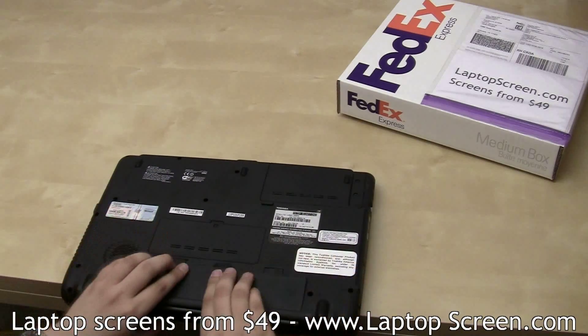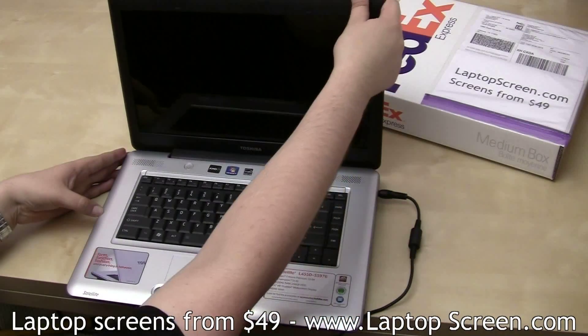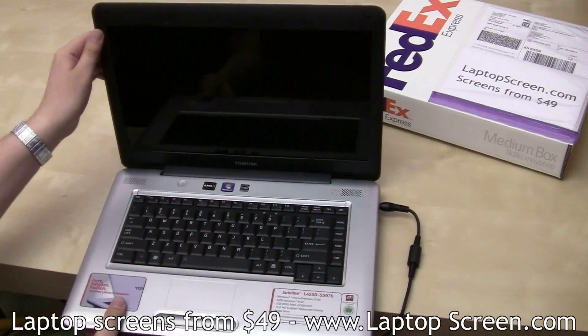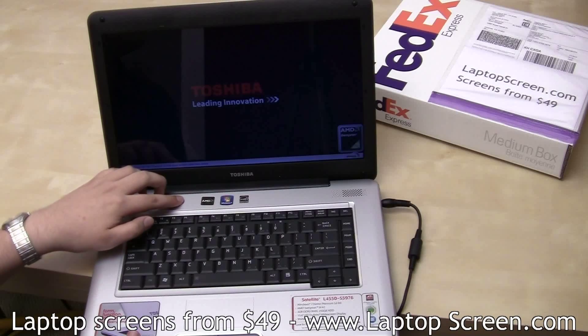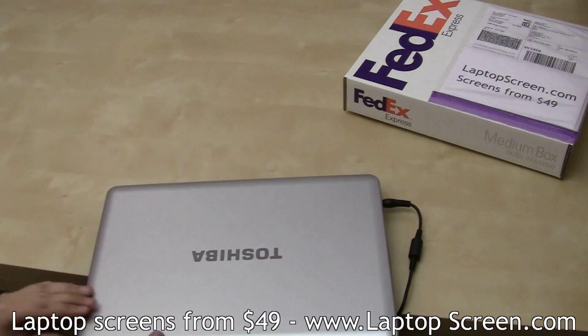Reinstall the battery and reconnect the power. Boot the laptop up. Once the startup graphics appear, you will know that the screen has been properly installed. At this point, you can cancel the boot by holding the power button — and you're done.